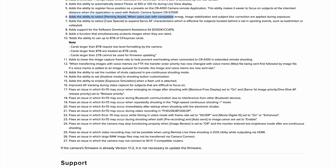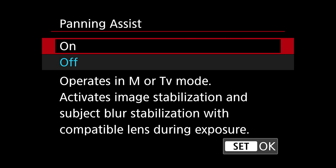The other feature I'd like to talk about is number six: panning assist. When users pan with compatible lenses, image stabilization and subject blur correction are applied during the exposure. If you've ever shot panning shots, that's a big deal. Image stabilization is something they've had before, but adding blur correction to the image during the exposure is huge. I'm going to test that out next week at our fall football camp.